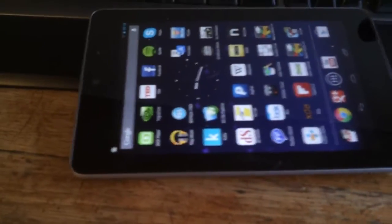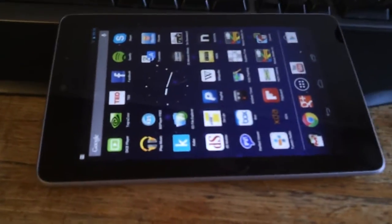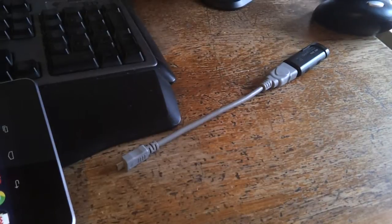Hi guys, today I just want to give you a quick demo of the new updated tool Nexus Media Importer, which works with GG cable and USB stick.